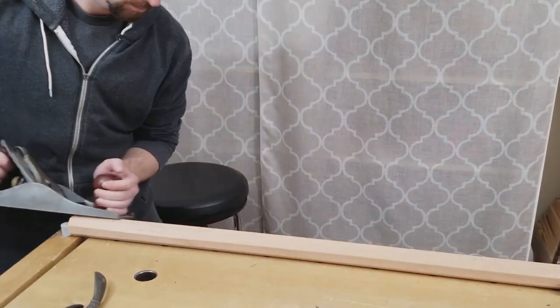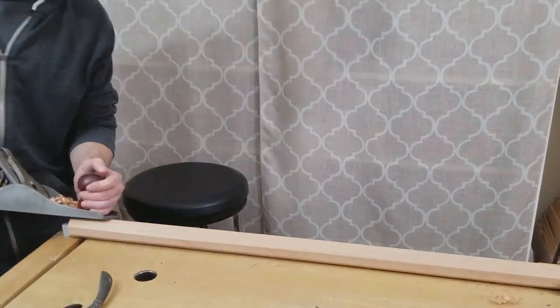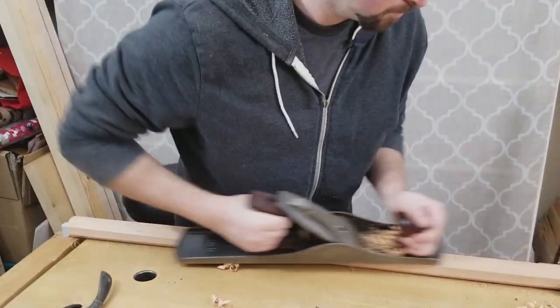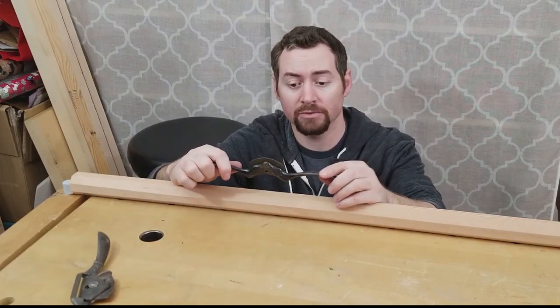Now I'm going to use a hand plane to knock down some of these high spots and make it more round. I can also use a spokeshave, or even better yet a concave spokeshave. This will give me the roundest possible shape.